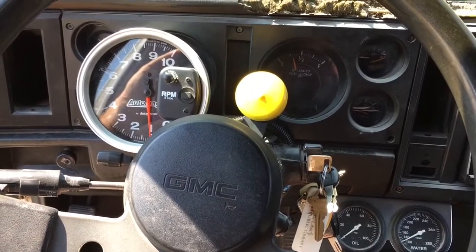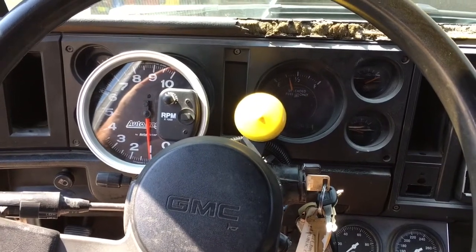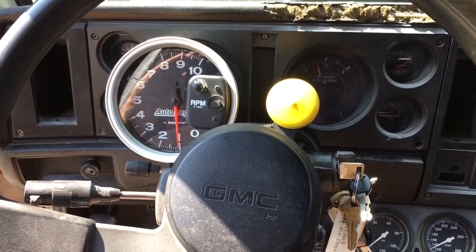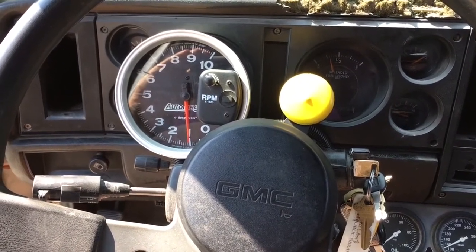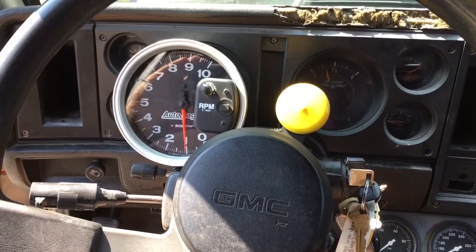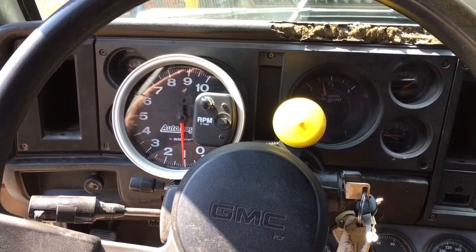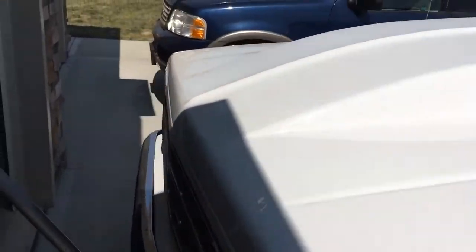With the driveshaft removed and no load on the transmission, that clicking and clattering from the last video — all that clicking, clattering, and weirdness going on — it doesn't do that with the driveshaft removed. I do still have issues with the slight vibration between the engine and transmission between 1200 and 1500 to 1600 RPMs that clears out with a little bit of RPM. That part doesn't concern me near as much as the severe vibration it gets when it's under load. Appreciate you guys watching — that's where I'm at, trying to figure out what the heck I'm going to do.